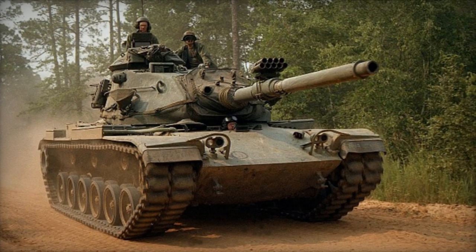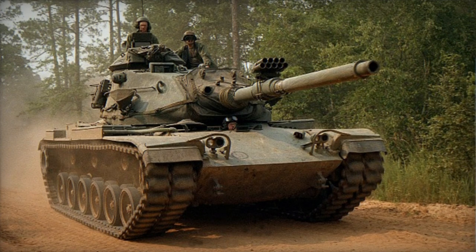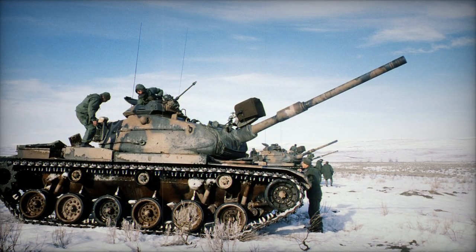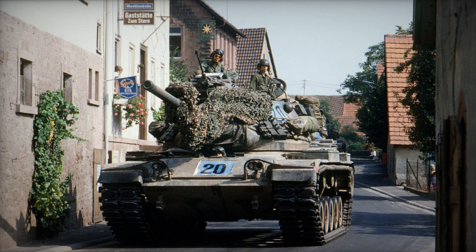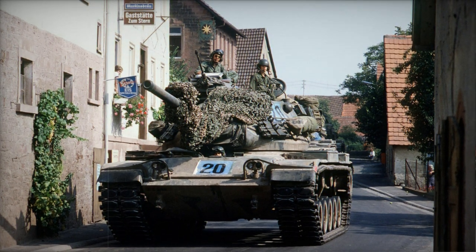The General Dynamics M60A3 Patton represents the final iteration in the American-produced Patton tank series and serves as the last main battle tank within this series employed by the United States military. Originally developed by Chrysler, it was inherited by General Dynamics when Chrysler divested its defense division during the early 1980s.